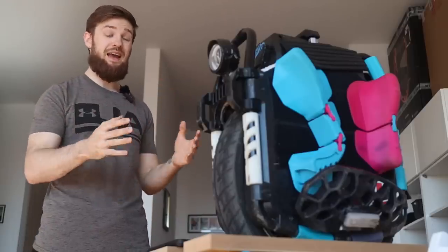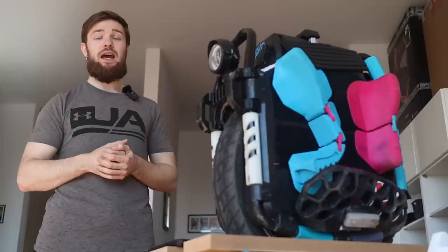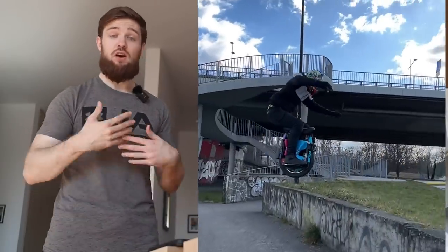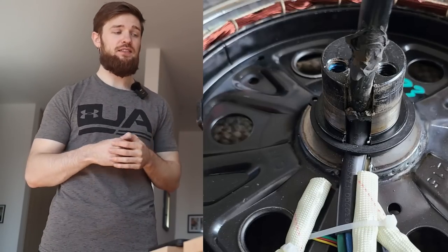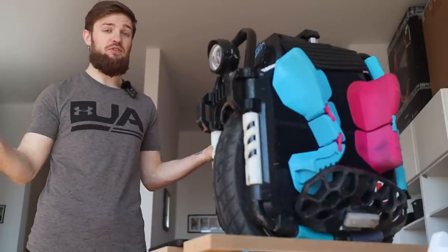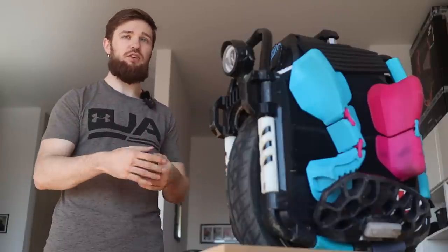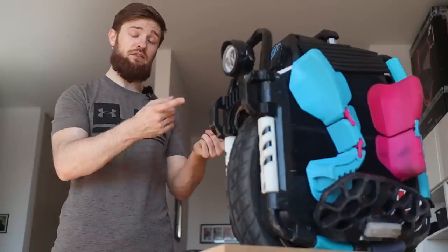Another huge improvement is the axle. Before, the axle was a lot smaller and could break after extended use — around 15,000–20,000 kilometers, or sooner with lots of jumps or off-road action. Now we have a huge thick axle made out of stainless steel with three large bolts holding it all together. This is a general improvement especially for heavier riders. If you like doing tricks, bonking off curbs, jumping down curbs, or doing stairs — even without suspension — this is just a great all-around improvement.